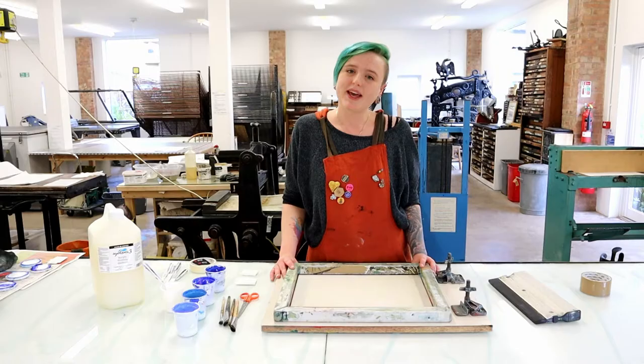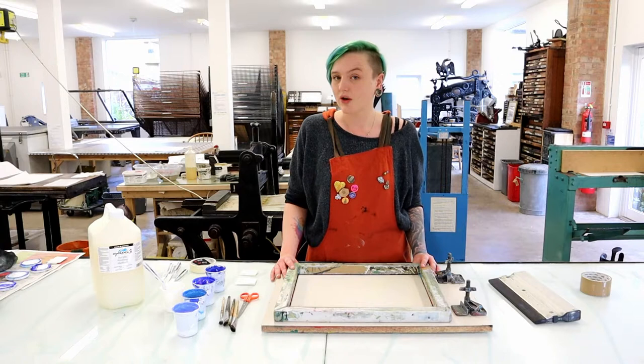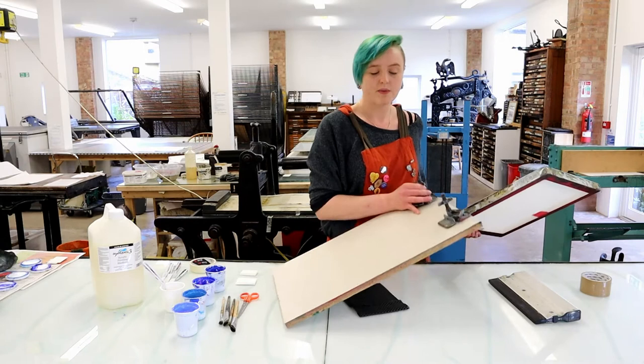I'm Katie and I'm one of the technicians here at Leicester Print Workshop. Today we're going to do some mono screen printing — we're going to be painting onto the screen. What we have here is one of our mini screens; it's a 62 thread aluminium framed screen. We also have one of our baseboards with our duck feet clamps attached.